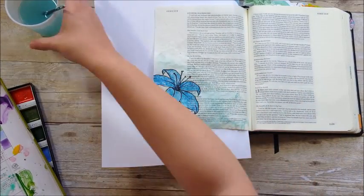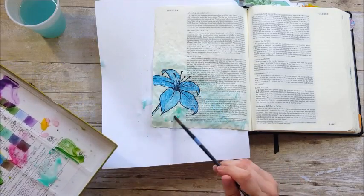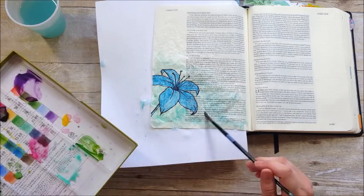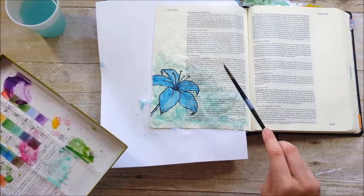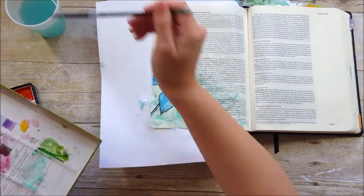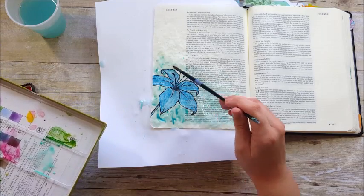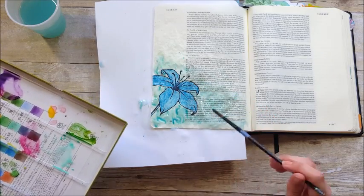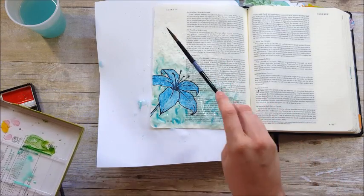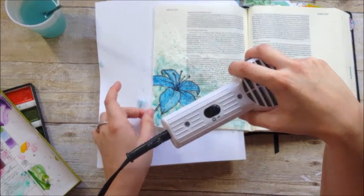I've gone ahead and dried that first layer, and then I'm going to re-wet it again. I know that seems silly — to dry it and then wet it again — but this allows me to layer the watercolors on top of themselves and get some dimension in the color in the background. I'm using those same two colors and randomly dropping the color, keeping it in the bottom left-hand corner, then just tapping my brush to spray a little bit of color up towards the rest of the page.